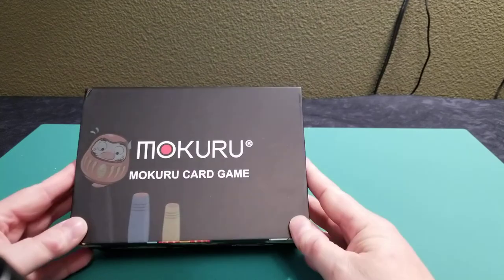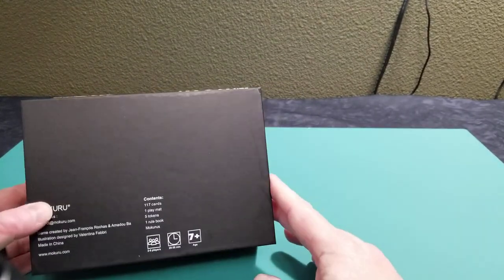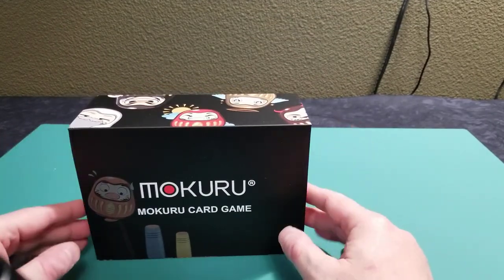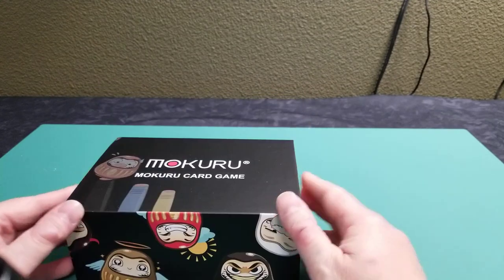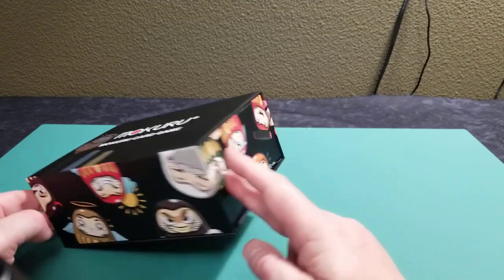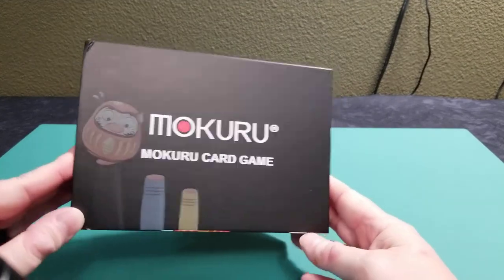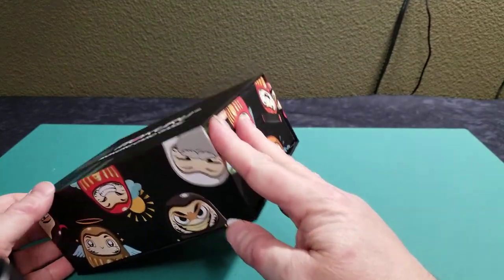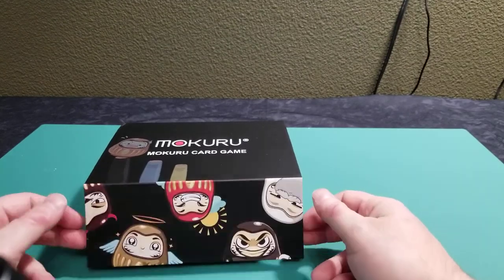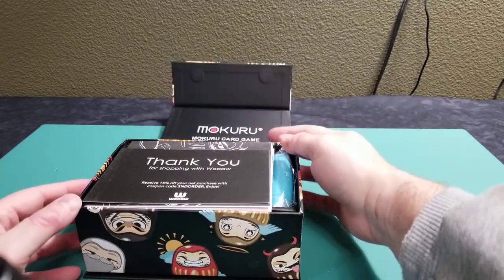So again, a Kickstarter game — this arrived at my home just today, actually. So getting a chance to look at this game in a little more detail and share it with you. What's kind of fun is it's good packaging, good presentation. It's nice, good thick cardboard, and it does have little magnetic flaps on here that latch tightly, so by pulling that up the game box just opens up.